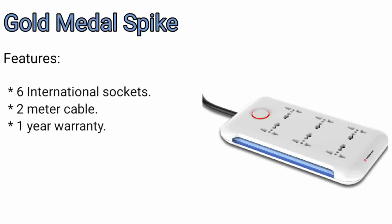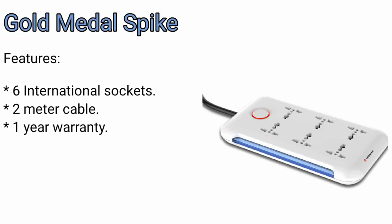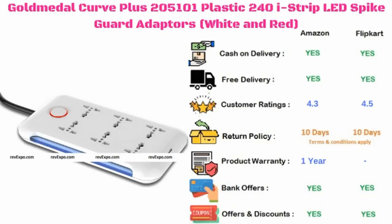Gold Medal spike guard. It has 6 international sockets along with a 2 meter cable, and this product has 1 year warranty. This product is available on Amazon as well as on Flipkart, and rated 4.3 on Amazon and 4.5 on Flipkart.